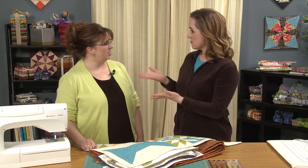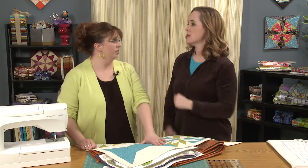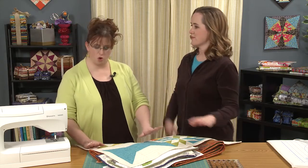You're here today to demonstrate machine binding — specifically back-to-front machine binding. No hand work at all.